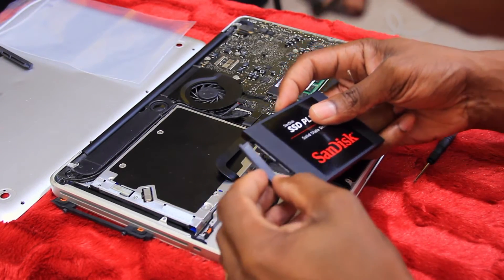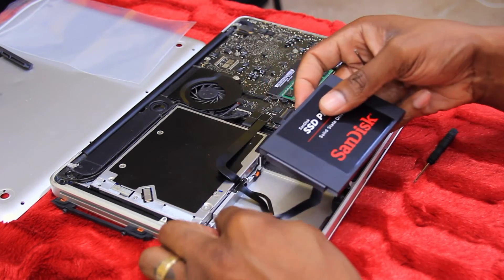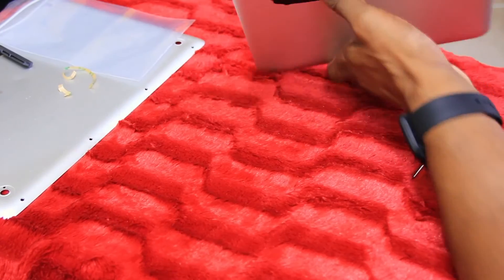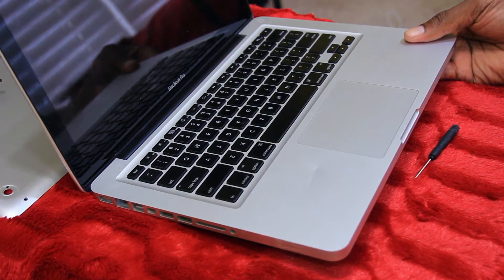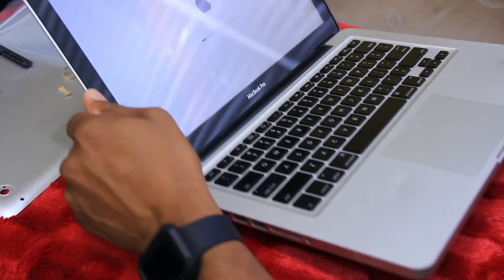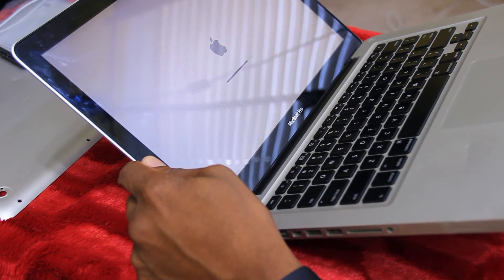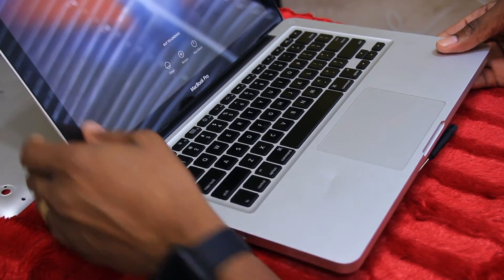We're going to connect this and see if this thing boots up. Connect this back, put that in place — now we should be good. Do you see that Apple logo? Do you see it loading? Come on, load up. There you go — bam, and it's all good!